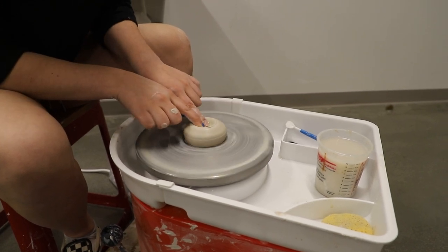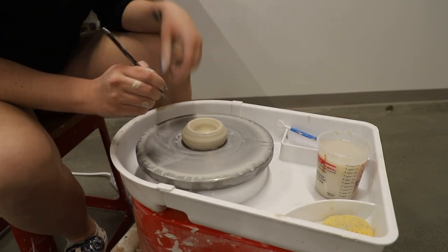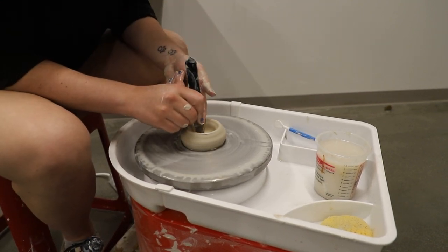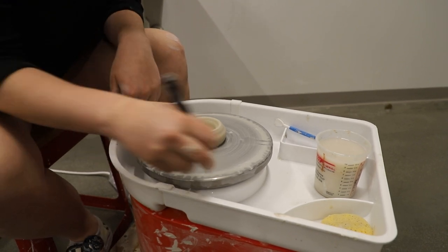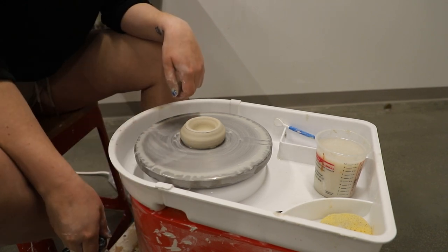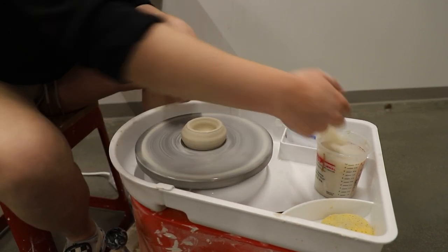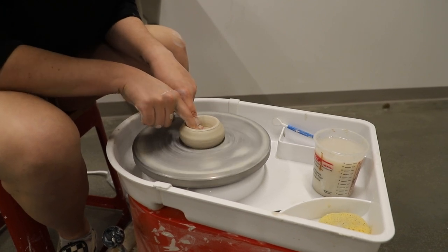We're going to begin pressing down and then pulling outward. We're going to take one of our sharp objects and poke it down into the center of the clay after we've stopped the wheel. This will tell us how deep our bottom is. We want to make sure that it is no thicker than a quarter of an inch. If it is thicker, you'll need to turn your wheel back on and continue adding pressure in the middle to make it a little bit thinner.